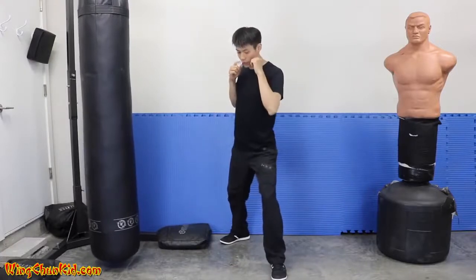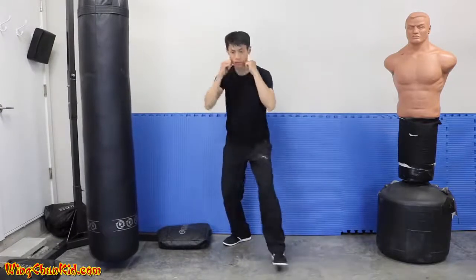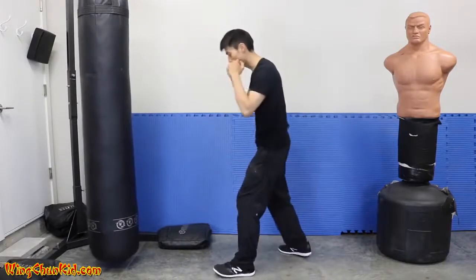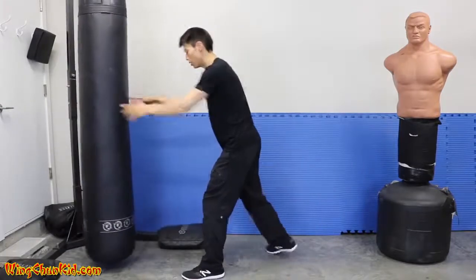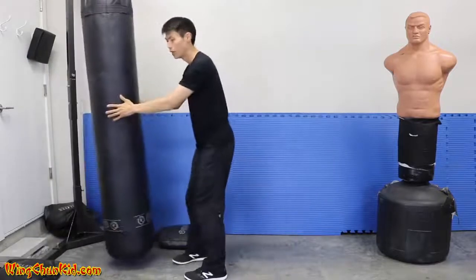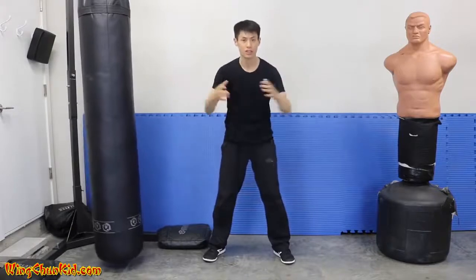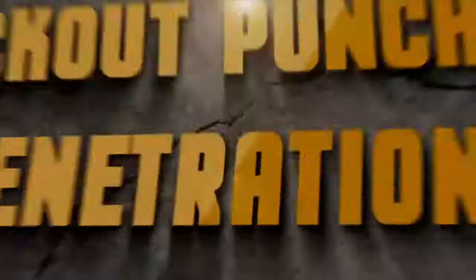When you throw the punch you contract. So the sequence is: step — expansion; punch — contraction. I'll show you on the target: without expansion and contraction using momentum, it looks like this. Now with expansion and contraction using the same amount of force — you can see more force is delivered into the target. That's expansion and contraction — use it to get more power in your punches.